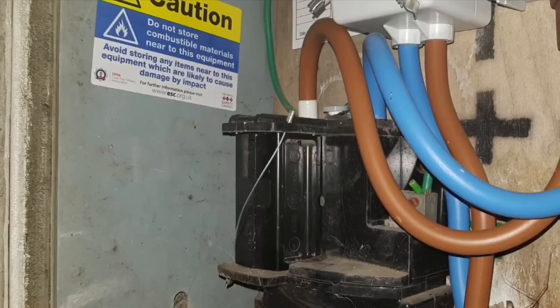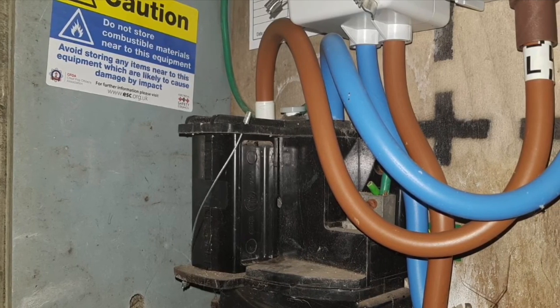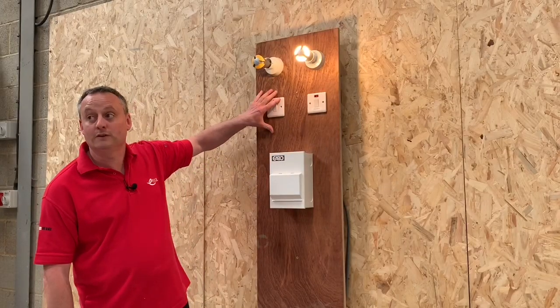Why would we want to use one of these? Well, let's explore that term for showers first. Imagine you have a domestic installation with just a 60 amp cutout fuse, and in the main bathroom you have a 9 kilowatt shower. You want to introduce another shower into an ensuite — again at 9 kilowatts. You're putting the installation under a lot of stress on its maximum demand. By installing this board, it allows one 40 amp circuit to feed both showers, with one of them taking the priority.